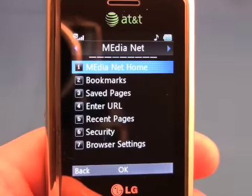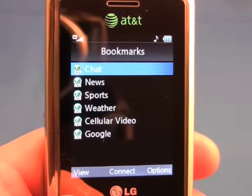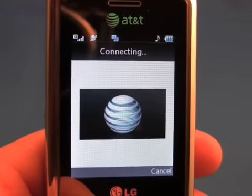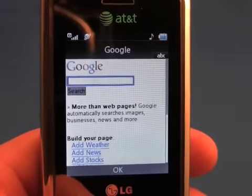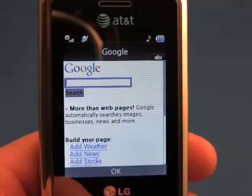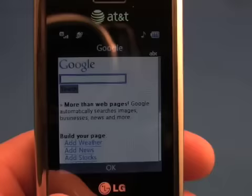The Shine also offers access to the mobile web. Let's go to one of our bookmarks and head to Google to see how quickly this loads. Now keep in mind the Shine does have 3G capabilities, but here in my basement we only have an EDGE signal — in fact we may only have a GPRS signal. But you can see the page still loaded fairly quickly with 3 bars of service.